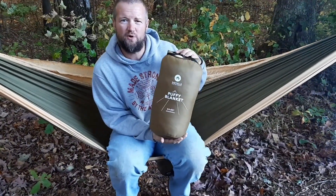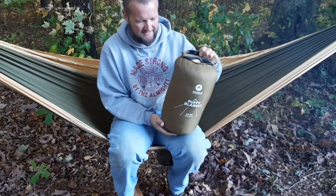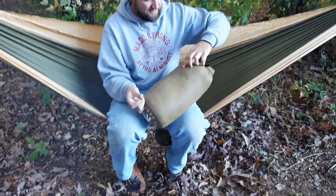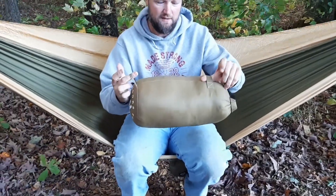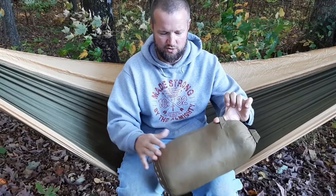It is an 84 by 80 blanket — a puffy blanket. It comes in this compression bag. You have a loop as well as a hook here, so if you need to strap it on say a backpack, you have something attached on the outside of the stuff bag to be able to do that.